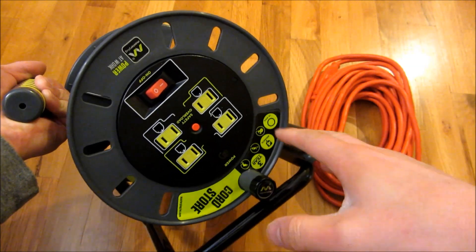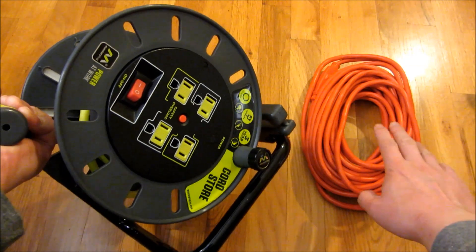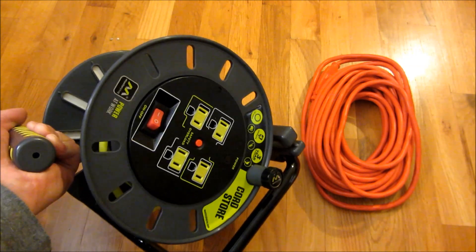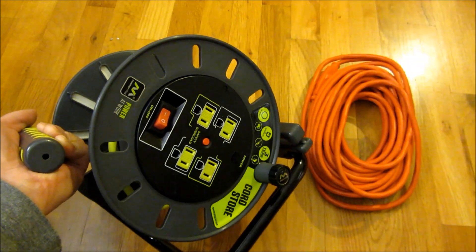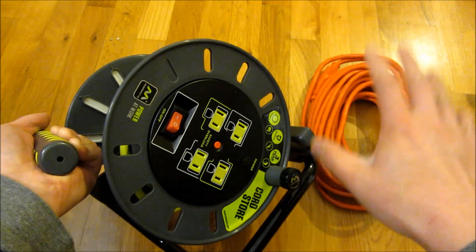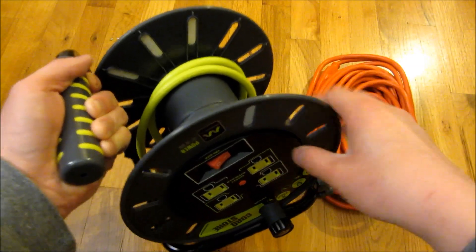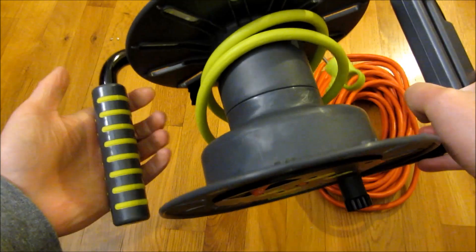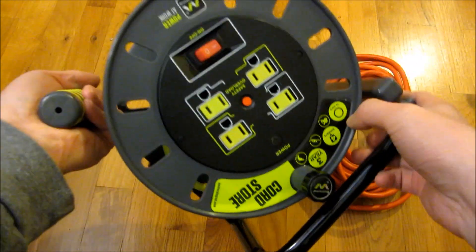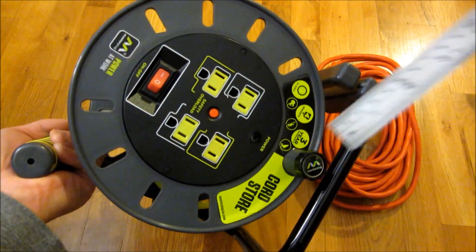I'm going to give you a close-up view of this Master Plug extension cord reel. I'm also going to put this 50-foot 16-gauge extension cord on it, so just notice this is a 16-gauge — that will give you an idea of how much this 50-foot will fit, and whether your 100-foot will fit. From other reviews, the 100-foot does fit and it will be butted up more or less against the handle.